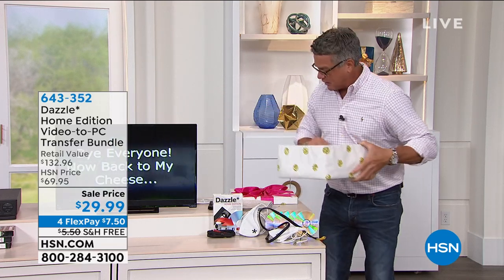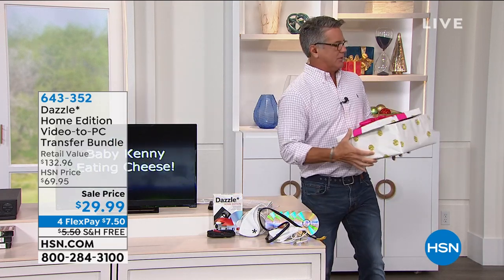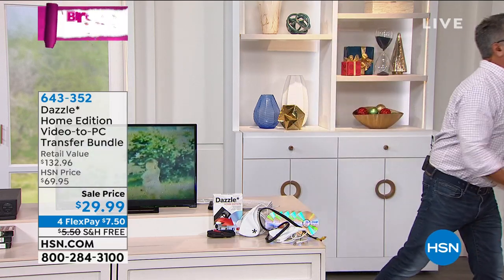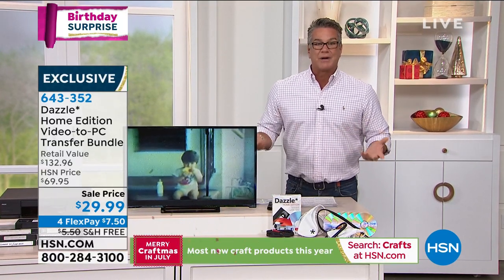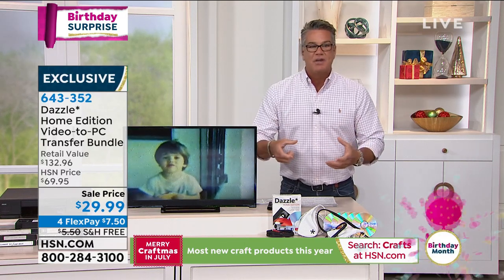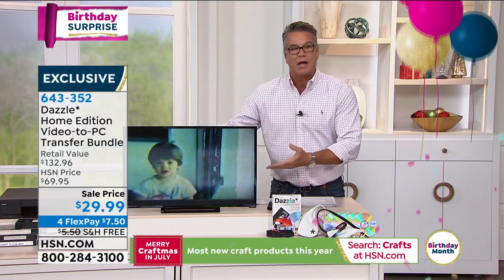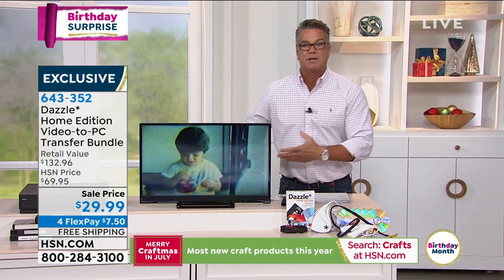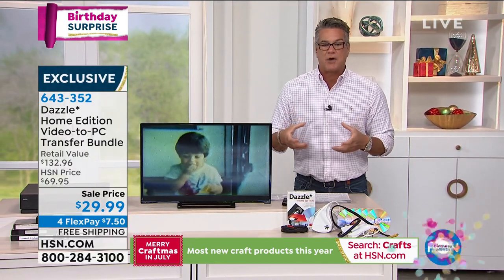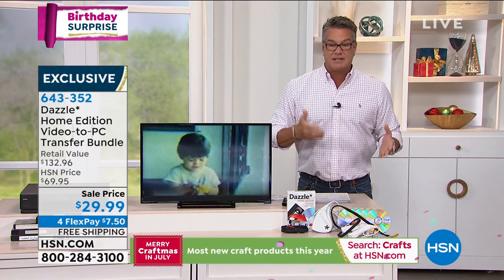This product has taken the world by storm. A lot of people have old VHS tapes or other old recording formats and are wondering how they can ever turn those into a digital format — how to take old VHS tapes and turn them into something they can share online, put on YouTube, or send to family. Well, here's what you need to do: turn it into digital.